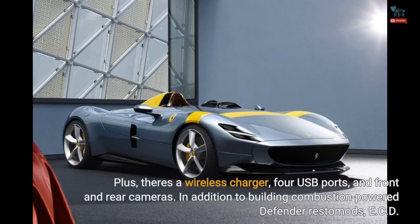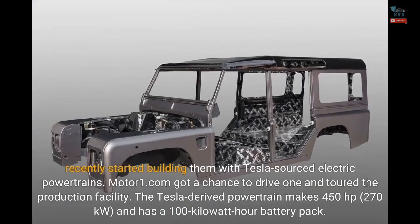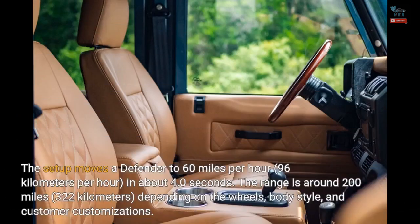In addition to building combustion-powered Defender restomods, ECD recently started building them with Tesla-sourced electric powertrains. Motor1.com got a chance to drive one and toured the production facility. The Tesla-derived powertrain makes 450 horsepower, 270 kilowatts, and has a 100-kilowatt-hour battery pack. The setup moves a Defender to 60 miles per hour, 96 kilometers per hour, in about 4.0 seconds. The range is around 200 miles, 322 kilometers, depending on the wheels, body style, and customer customizations.